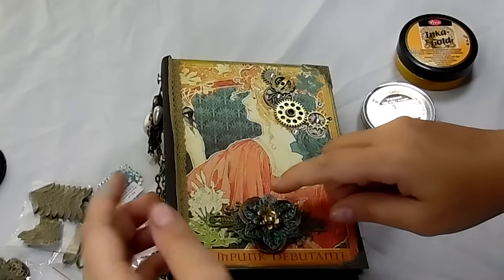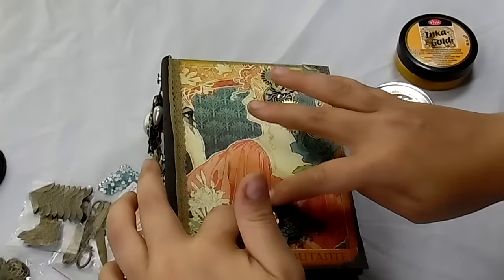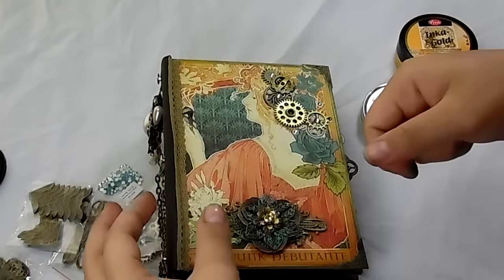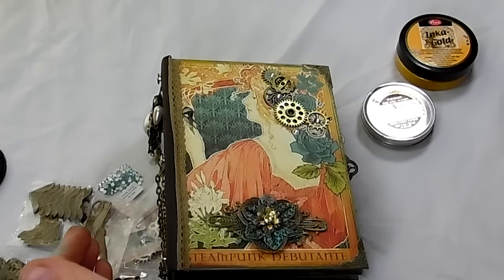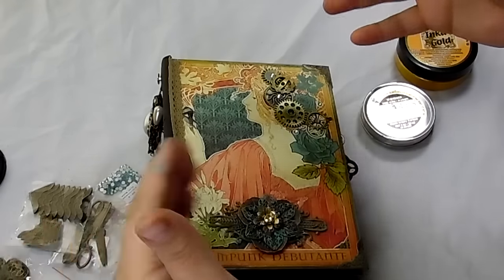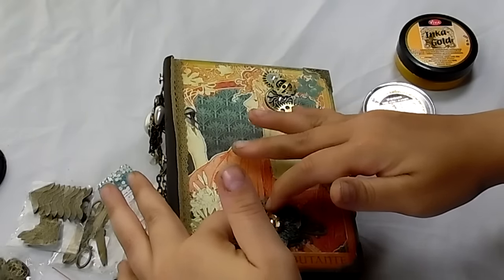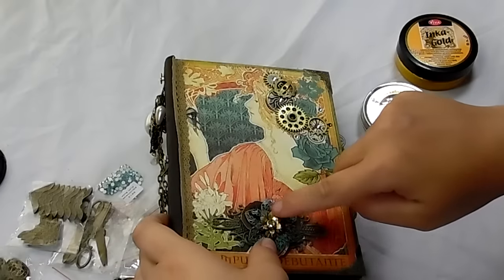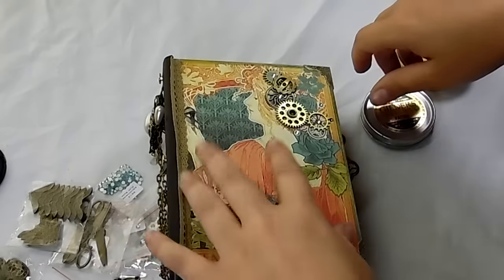And this is actually a bead cap, which is a gold flower, and it has more to it than this. What happened was I was trying to make the hole in the bead cap bigger so I could put the brad through. I used my Crappadile and pushed really hard, and the bead cap fell apart. But I had these pieces here that were perfect, so I stuck them in here — they're really pretty. It's just a little piece of the bead cap, not the whole thing.